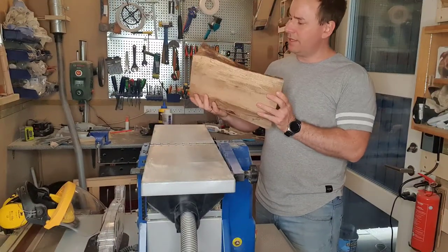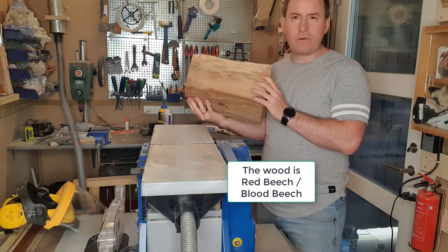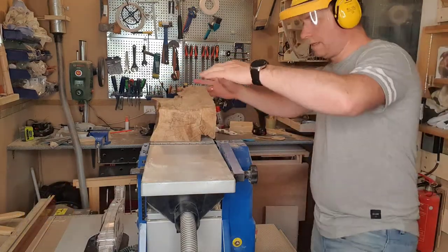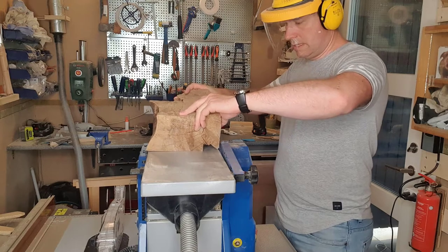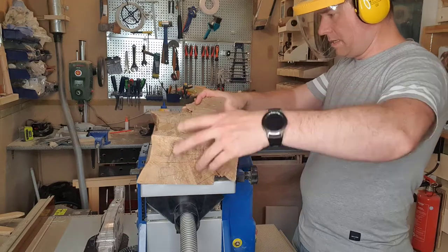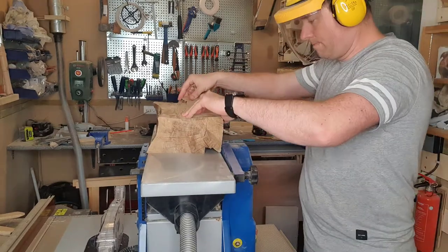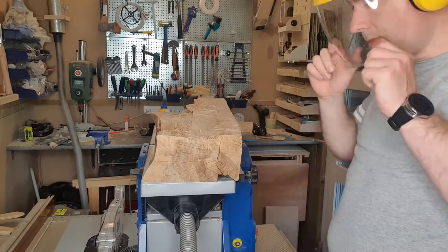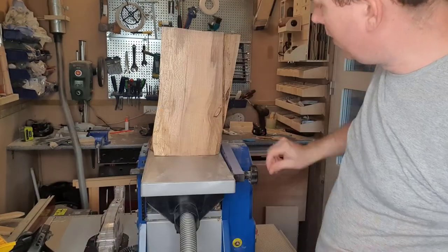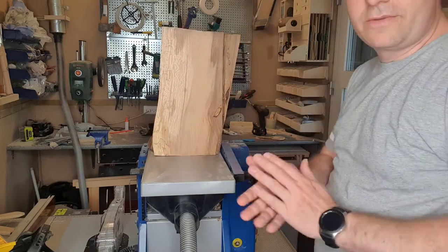To make the gavel I found this piece of wood in my shed that I am going to make it from. I am just going to make it straight on one side before I cut it on the bandsaw. That is one straight edge. Now let's go and cut the pieces we need on the bandsaw.